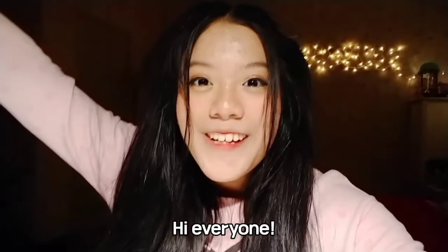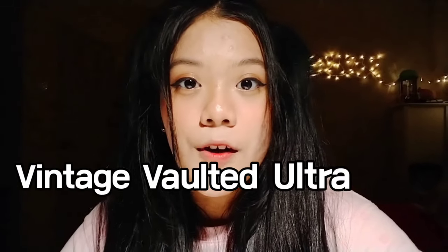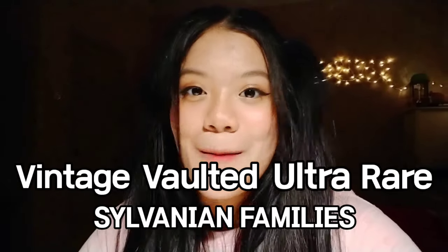Hi everyone! So today I'm going to unbox the vintage vaulted ultra-rare Sylvanian Families, and it is imported from Australia. The price is 51 Australian dollars. By the way, this Sylvanian is from 1991. So let's unbox this vintage Sylvanian!